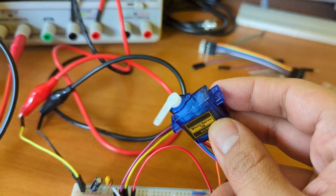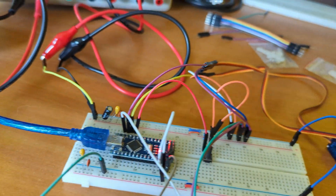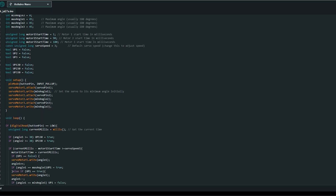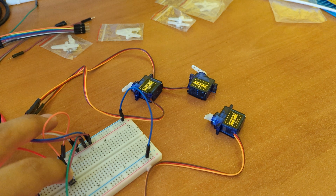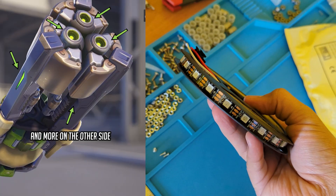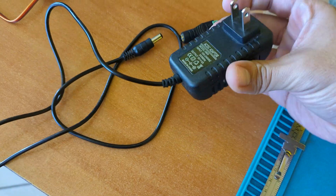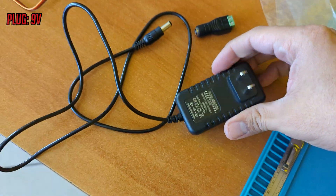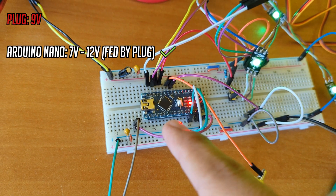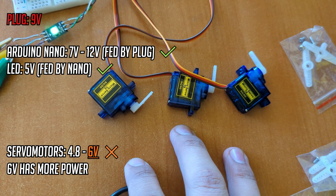Testing one motor — all seems okay, let's connect the rest. Now we just need to sync them up to move one after the other. A bit of programming, and boom, synchronization achieved. Let's add some LEDs, since we are also going to need a lot of them, and a switch to turn the fusion driver on. Everything will be powered by a 9V plug. Arduino Nano works in a range of voltages and will power the LEDs, but servomotors need different voltages.